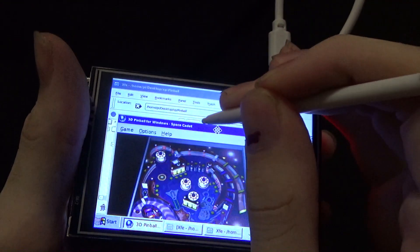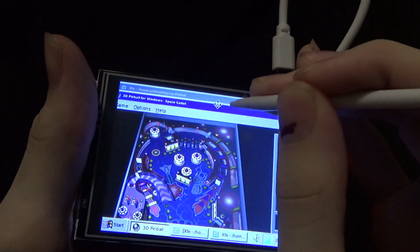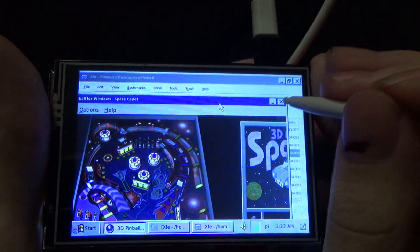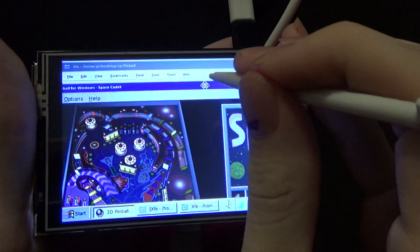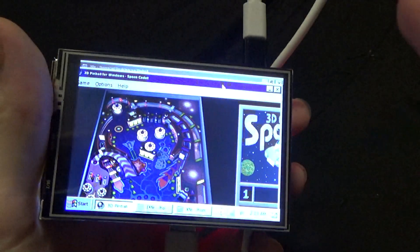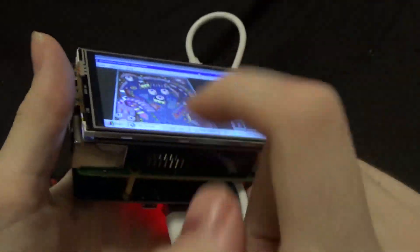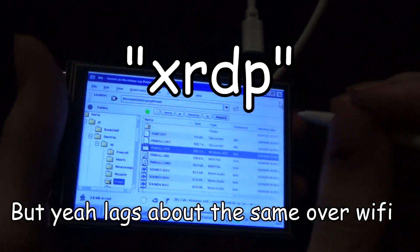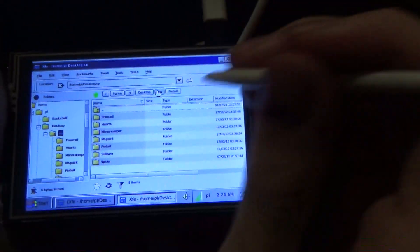Even when I drag a window around, that's pretty nasty. I'd say this game would run better on an HDMI monitor — the only way I've seen it is through this little display and remote desktop on the computer, because I've installed a remote desktop program on here. I'm not a Linux user.